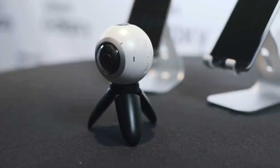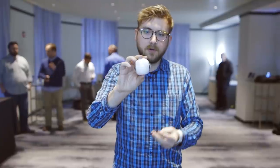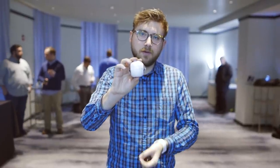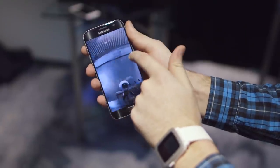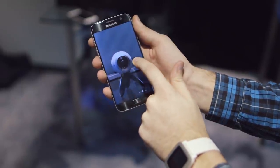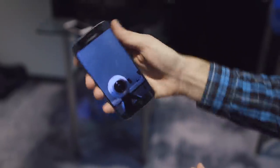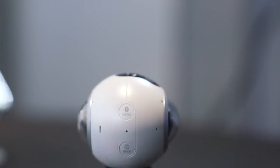It's obviously working with a two-lens system, which is becoming more and more popular with these 360 degree cameras. Each one has an f2.0 lens on it and shoots a 195 degree field of view, so the image from one side and the other side actually overlap. That's important when you're stitching those photos and videos together — it makes the quality a little bit better and means each side can be a little bit higher resolution.